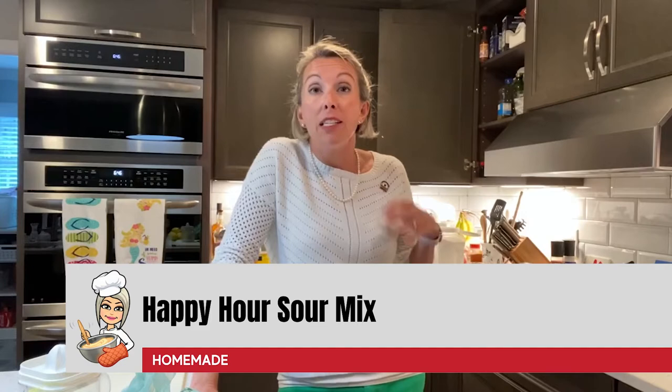Hey friends, Lee Brown here and welcome back to My Kitchen, My Rules. As it turns out, you people have opinions about things and you have lots of requests. After I made my margaritas for Cinco de Mayo and showcased my bartender's Rolodex, it slipped out that I was using store-bought sour mix because I hadn't had a chance to make my own. So I got several requests: how can you tell us how to make your sour mix if it's so good? So, all right, here you go.